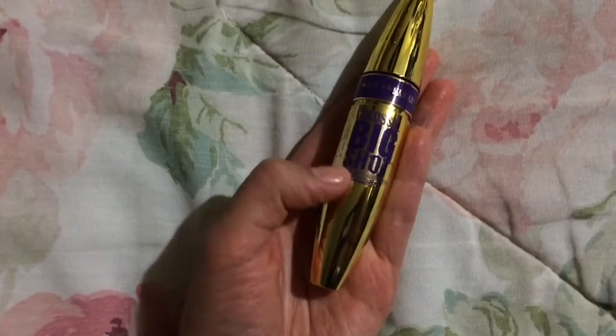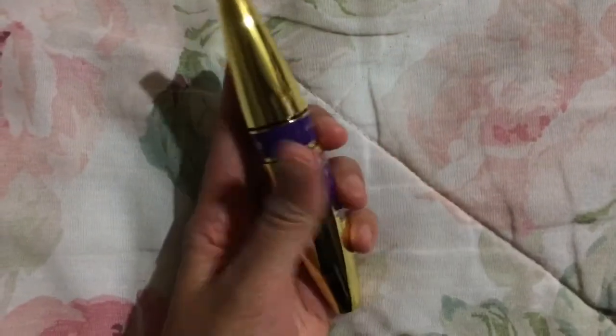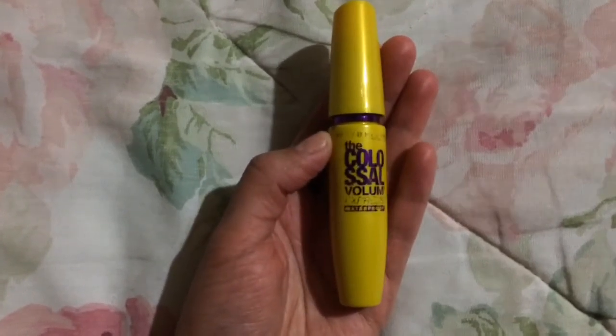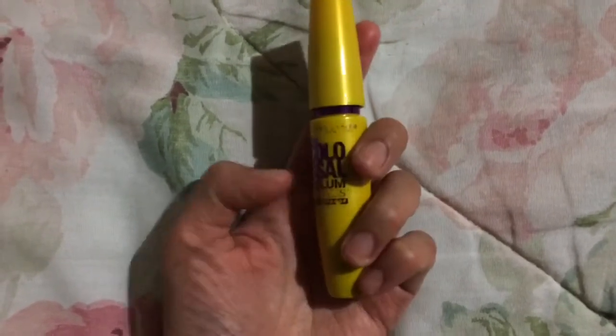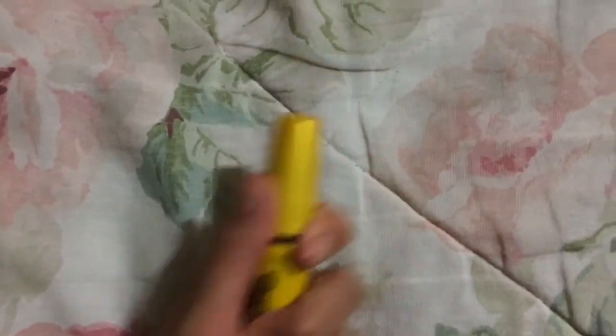This one I think I've repurchased a couple of times — the Maybelline Colossal Big Shot. It has kind of a straight and narrowing brush and keeps my curl all day. Another one I've repurchased a few times is the Maybelline Colossal Volume Express waterproof. I really like this one too. I think my lashes just happen to do a lot better with the Maybelline and L'Oreal formulas.